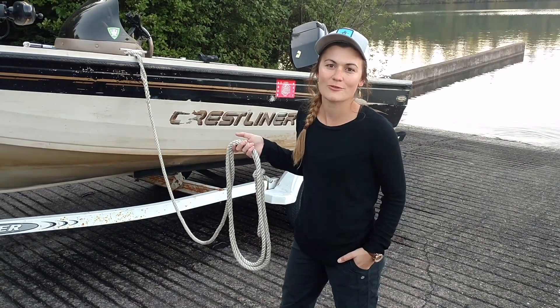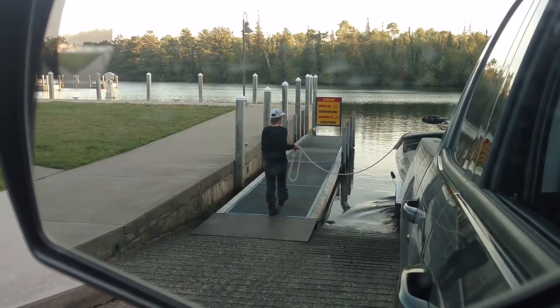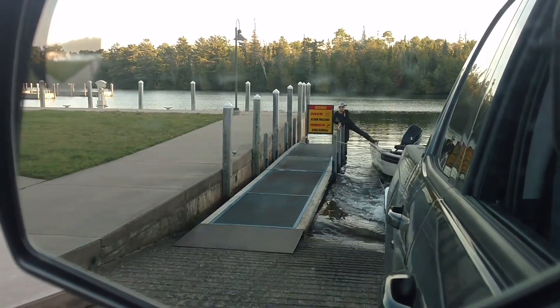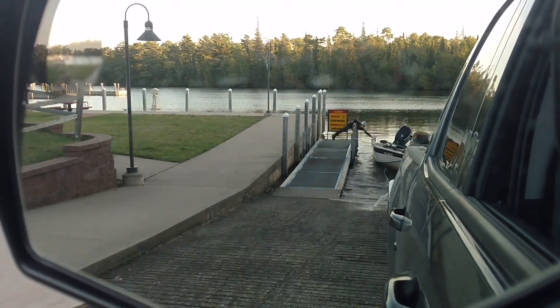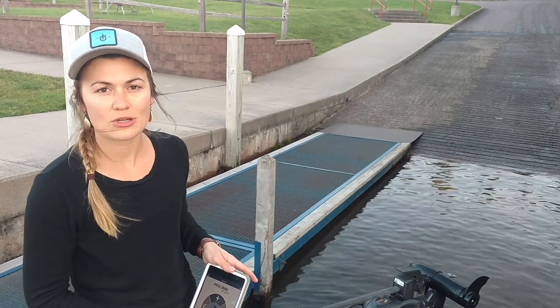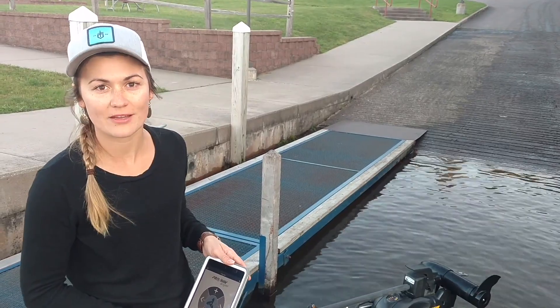Hello, my name is Jane and tonight we're trout fishing with the ProNav Angler. We just put the boat in the water and before we get out fishing we're going to go ahead and calibrate the ProNav Angler.